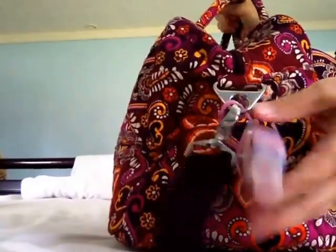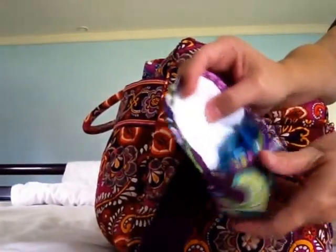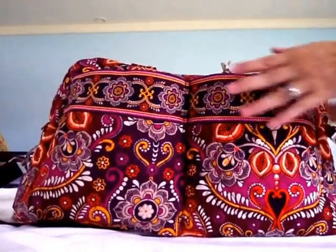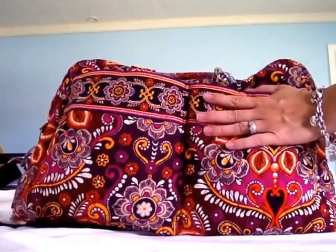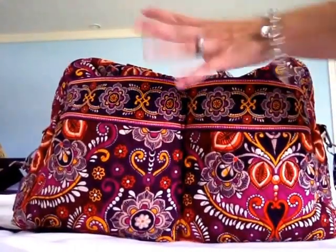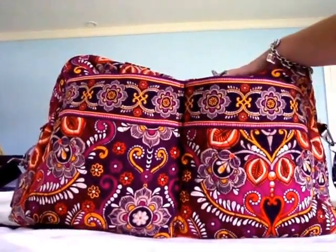On one side of the messenger strap I have my hand sanitizer, and on the other side I have my little Vera Bradley Paci Pod, which holds one binky and the clip that attaches to his clothes. In the front of the bag we have those two gigantic slip pockets — definitely big enough to hold bottles. Since there are no side pockets, you could put bottles up here. You could carry water bottles or fit about three Dr. Browns, or two Tommee Tippee-size bottles, with no problem at all. I keep my water bottles on the inside though.